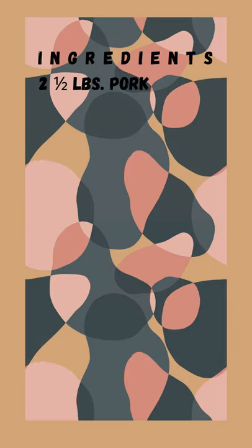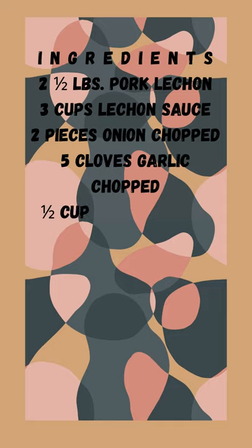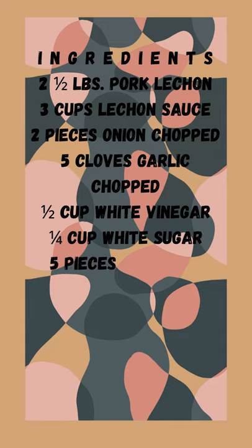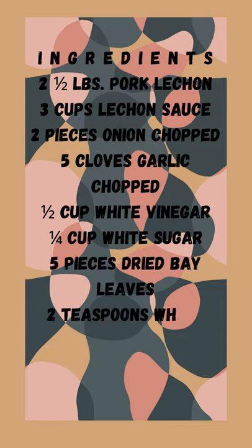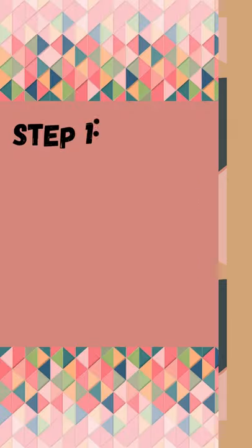Ingredients: 2 and a half pounds pork lechon, 3 cups lechon sauce, 2 pieces onion chopped, 5 cloves garlic chopped, half cup white vinegar, a fourth cup white sugar, 5 pieces dried bay leaves, 2 teaspoons whole peppercorn, 2 and a half cups water, salt to taste.